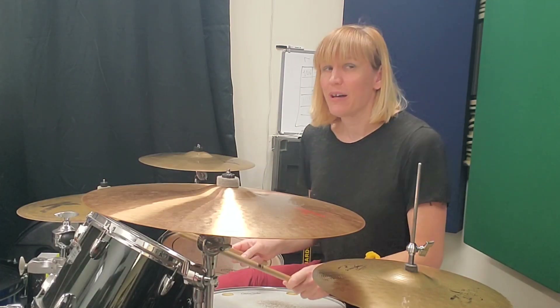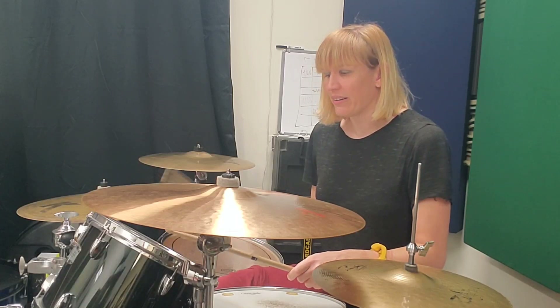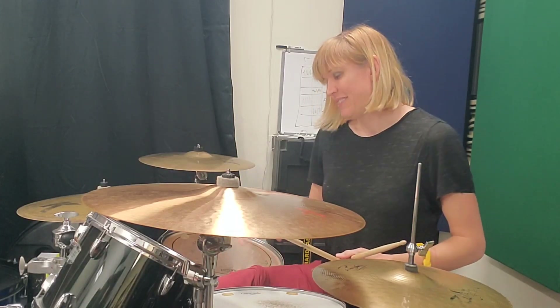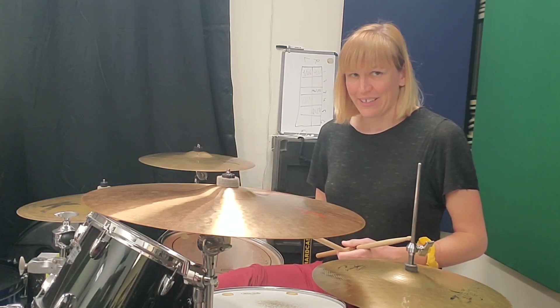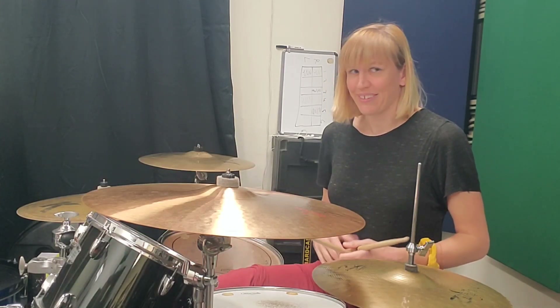We're going to move up to your high tom for the and of three. So the and of two, and of three — kick drum on the and of three.